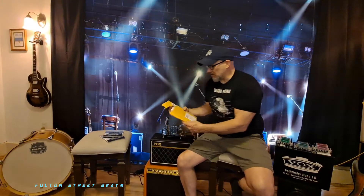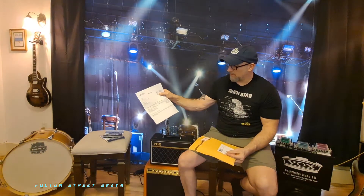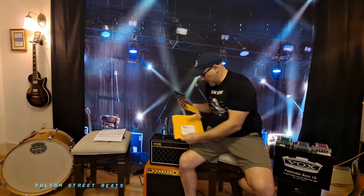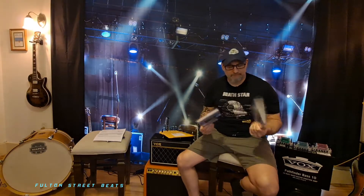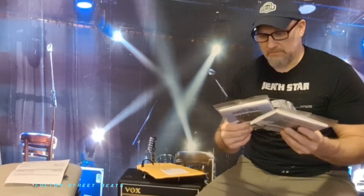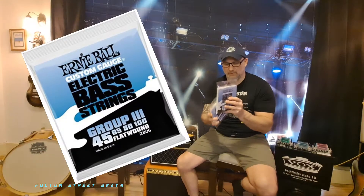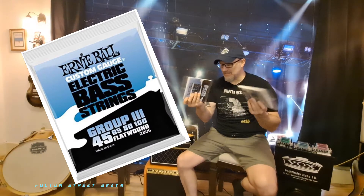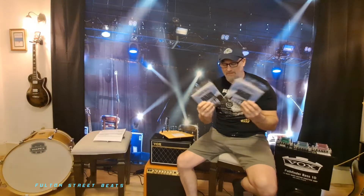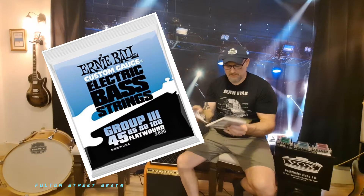I just opened up these strings that Ernie Ball sent me. My invoice — I didn't pay anything for them; they sent me a couple of packs for my trouble. And to my surprise, when I opened up these packs, they're in plastic. They're not the foil wrappers.